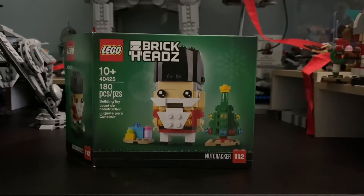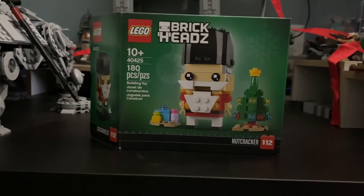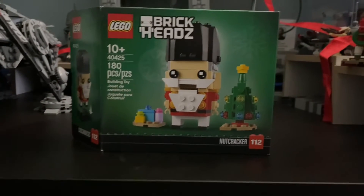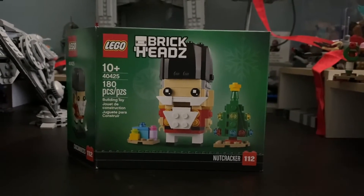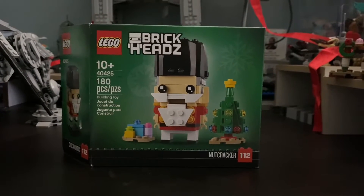Hello everybody! To kick off the Christmas season, we're going to be doing a set review on the LEGO Brick Heads Nutcracker. This came out about a year ago — the set number is 40425, 180 pieces.